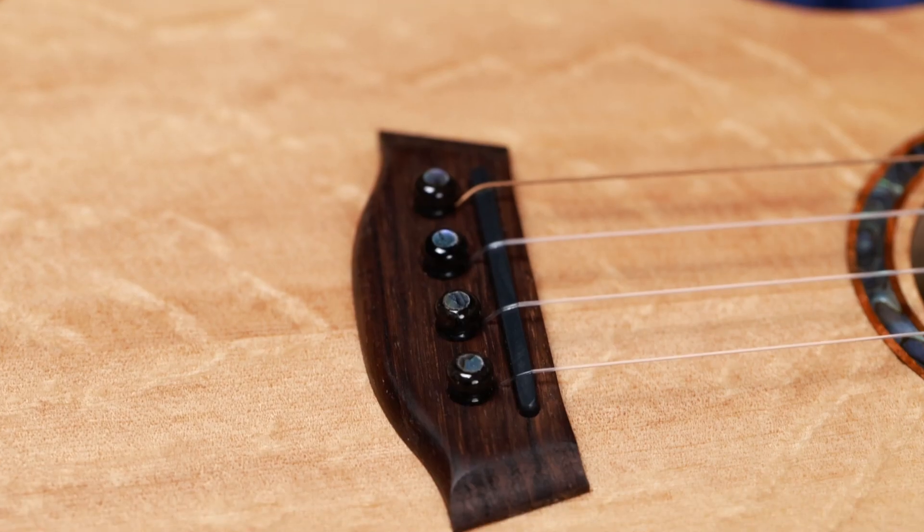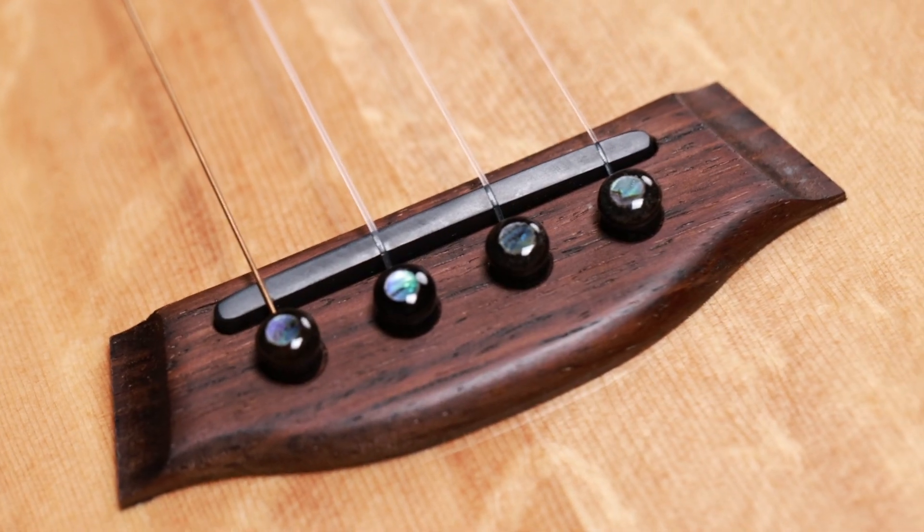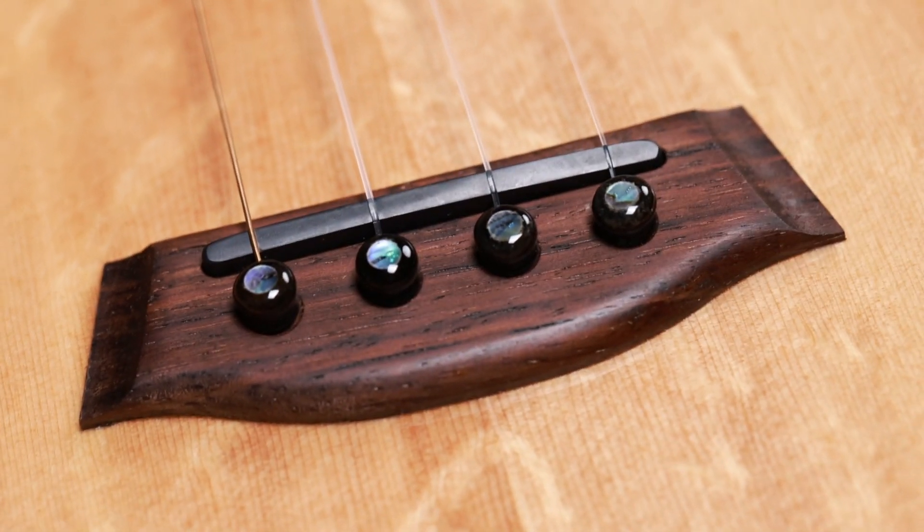Aloha mai kakou, Joe Souza here, actually standing in our sound studio at our award-winning Windward Mall showroom. I'm here today to talk to you about our bridge pin method and why we use a bridge pin to fasten the strings to the soundboard of your instrument.